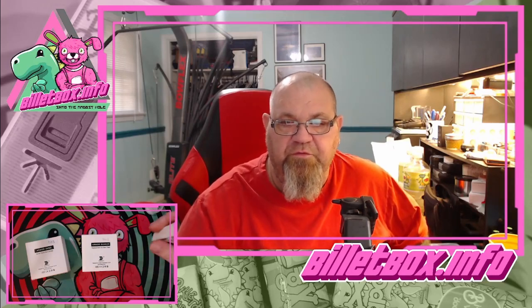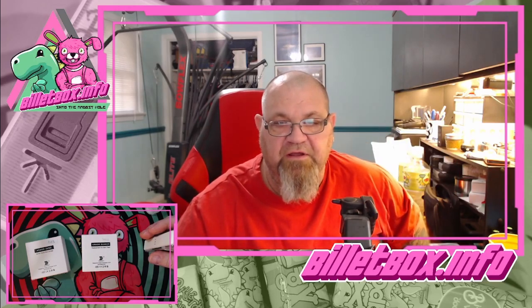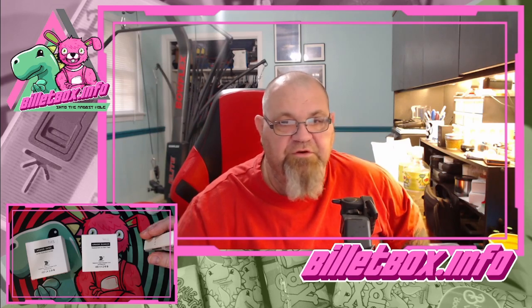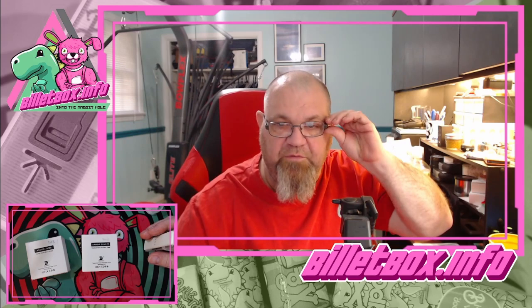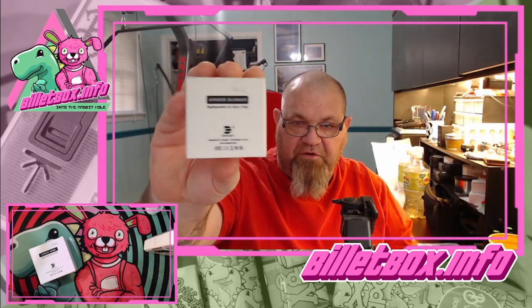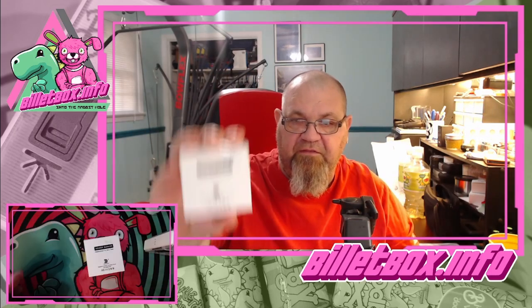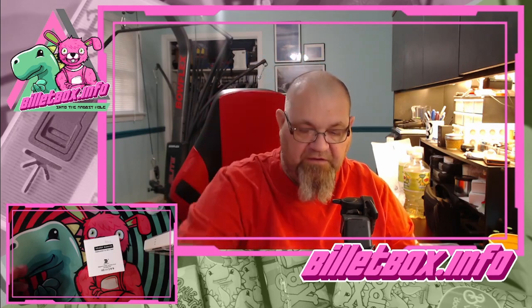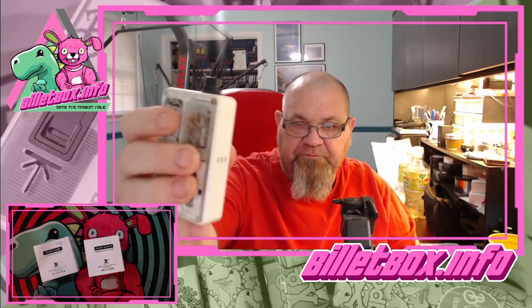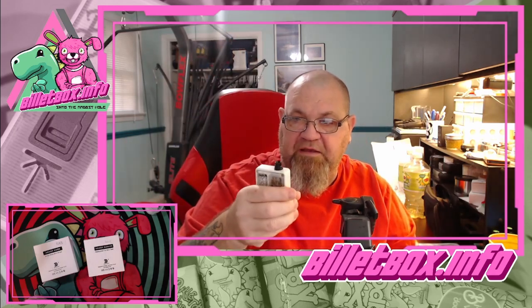Hey, good morning, it's Chris with billetbox.info. I got woken up about an hour and a half ago by the doorbell — my Ring doorbell rings Jingle Bells, so that was my wake-up. It was DHL bringing me some goodies: the Armor Bunkers, which are replacement boros for your borro devices, and the AMBB, which is an RBA. There was also an integrated drip tip I quite like.